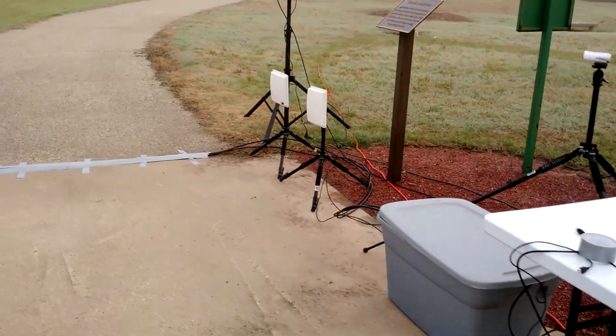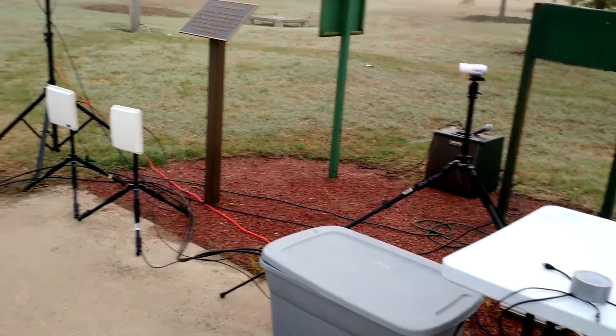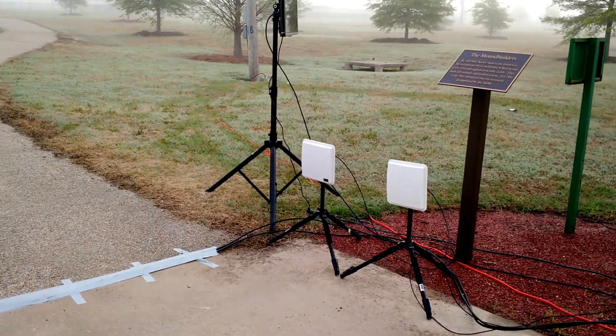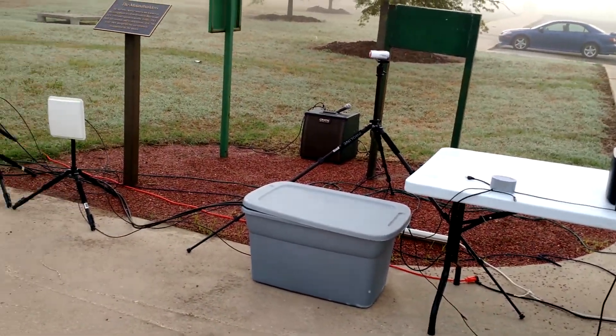Pretty minimal setup. We've got three other races going on — one in Oklahoma, and the rest of them are in Arkansas: Little Rock, Jonesboro, and of course here in Blaville. Pretty minimal setup.